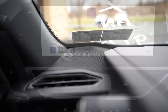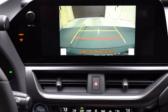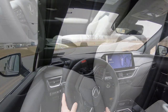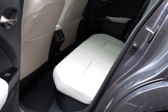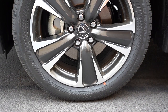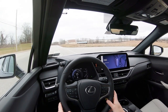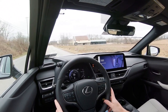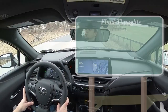A rearview camera comes standard across the board when you put the UX in reverse. For safety, the UX 250 Hybrid is an IIHS Top Safety Pick. It comes standard with front, side, and side curtain airbags, driver and passenger knee airbags, LATCH anchors for rear car seats, rear child door locks, and tire pressure monitoring. Also standard is Lexus Safety System+ 2.5, which includes pre-collision system with pedestrian detection, lane trace assist, lane departure alert with steering assist, road sign assist, dynamic radar cruise control, and blind spot monitoring with rear cross-traffic alert.